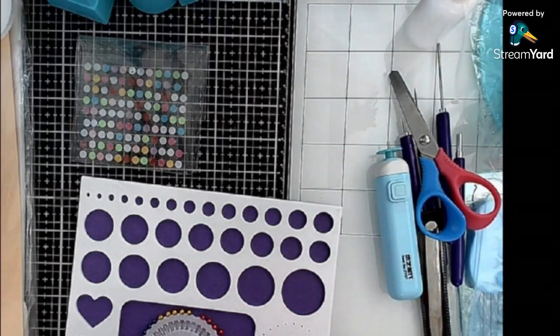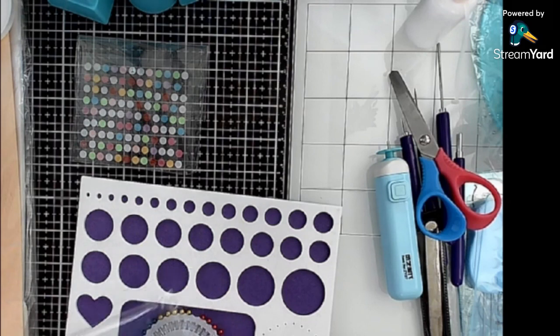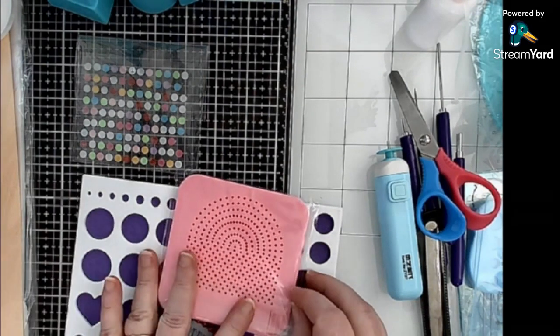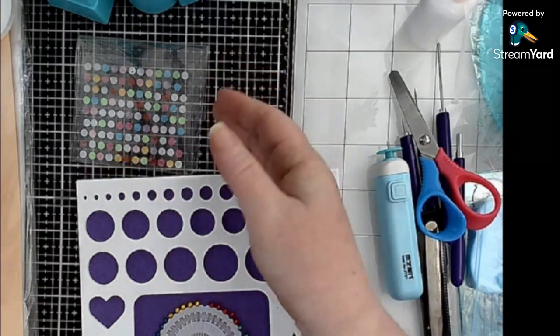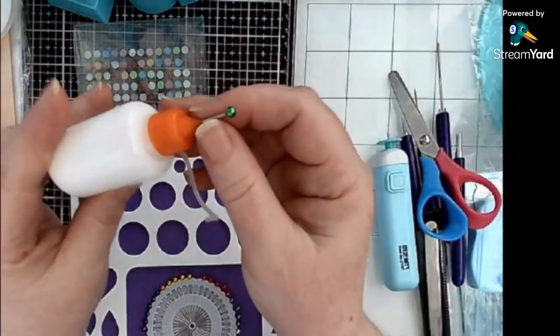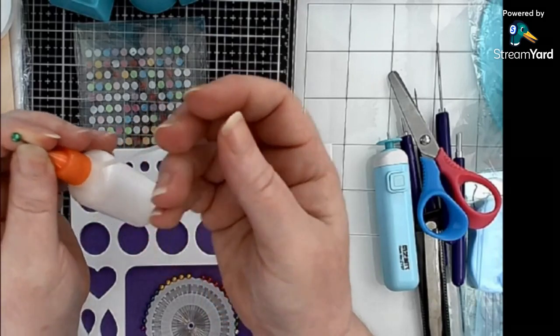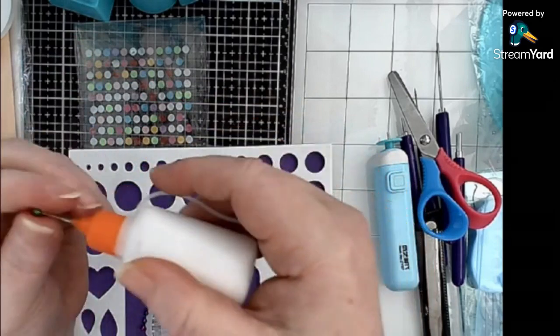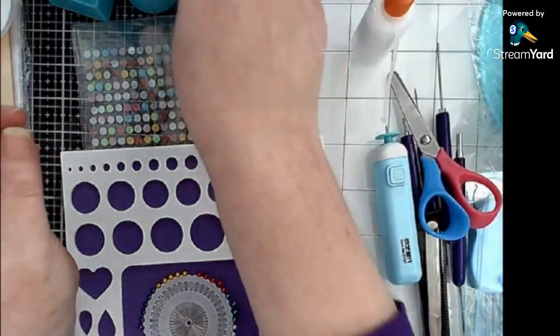This all came in one kit, which pretty much sets you up for everything you need - or even don't need. You can use everything in your home and don't have to buy a quilling kit at all. It also came with a little glue bottle - I've put glue in it. I find that the little cap is useless, so I have a pin in the tip so it does not seal shut and I don't get clumps.